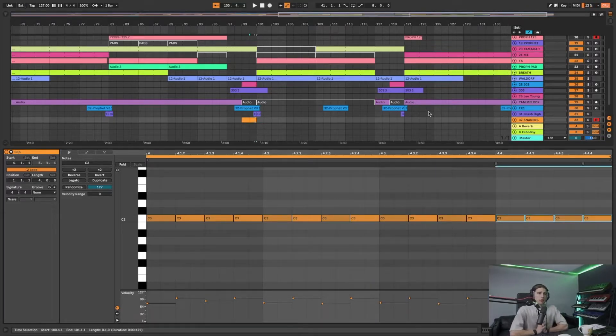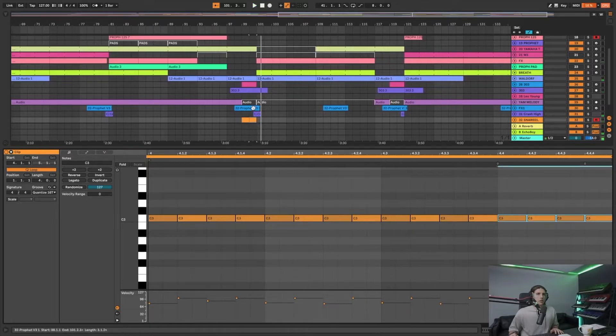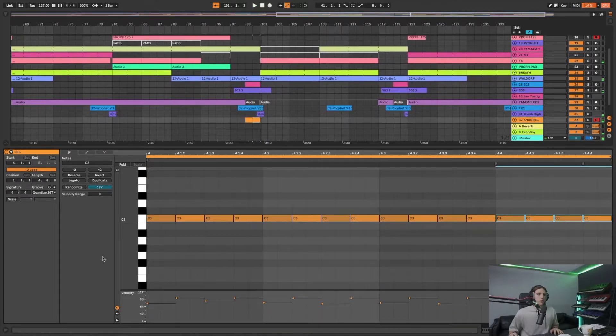I want to mention swing on snare rolls - usually you'd probably have them off. Let me show you what it sounds like if I put swing on when it's a straight roll with loads of notes. It kind of sounds a bit off. So for the impact I would keep swing off.